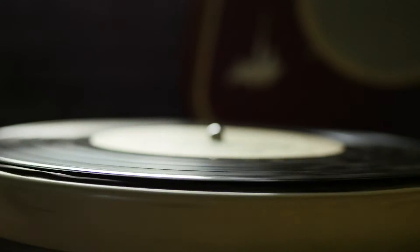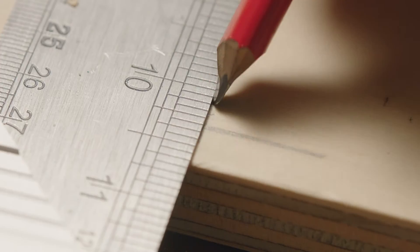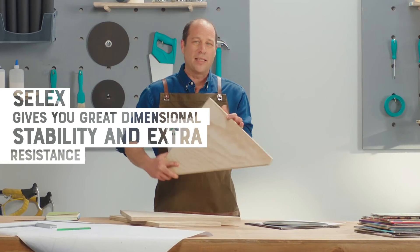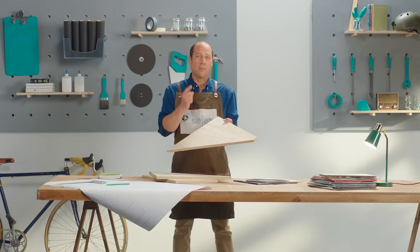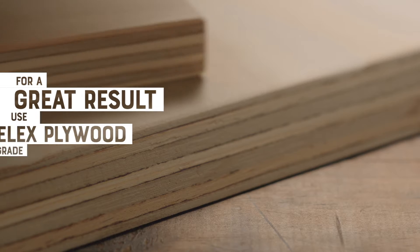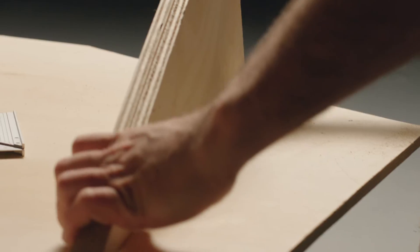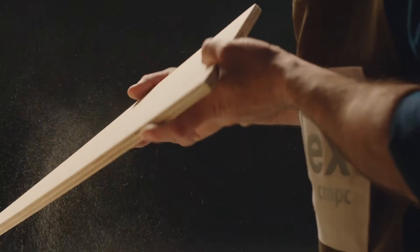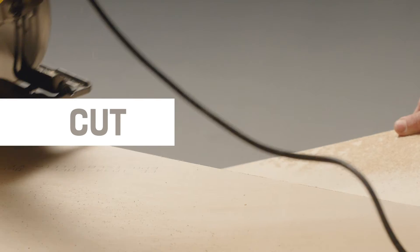Did you know that vinyl records are outselling CDs? This is something that hasn't been seen since the 80s. The advantage of building it in Celex plywood is, although it is light wood, it offers great dimensional stability and excellent resistance, so it can withstand the musical genres and musical equipment you like the most. I recommend using Celex plywood because they have a fine finish with a unique grain pattern on their surfaces, without patches or synthetic repairs, making whatever you put on it look great.